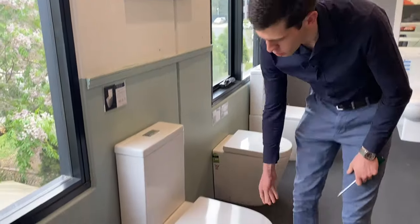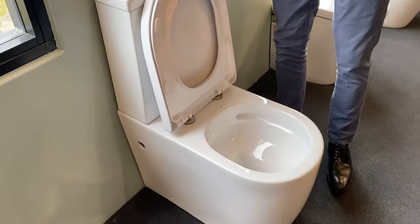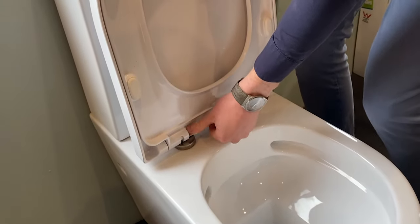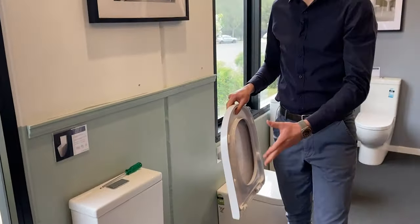Here's the toilet suite with the seat attached. First you need to press the two quick release buttons to remove the seat. Push this one, this one. On some seats you need to hold it in while lifting and it comes off like that. That's an easy cleaning feature.